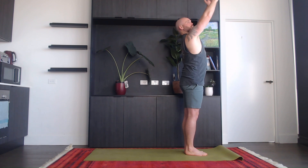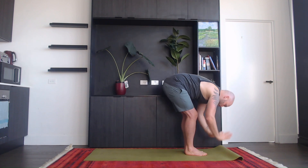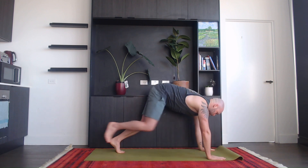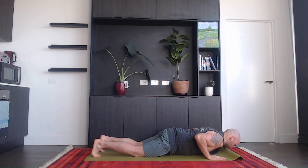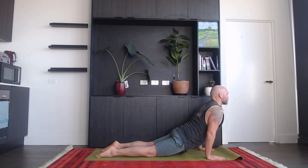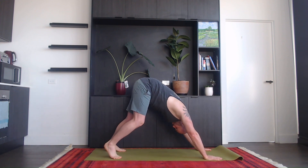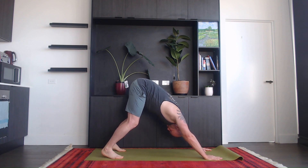For the next one — inhale, take hands up. Exhale, bend forwards, hands come down. Inhale, halfway lift. Exhale, step back to plank and come down, either through your knees or plank. Inhale, roll forwards into cobra or up dog. Exhale, downward facing dog. Hold for five — one, two, three, four, and five.